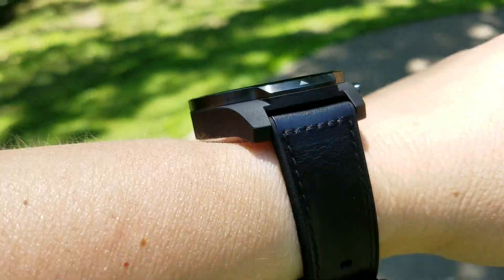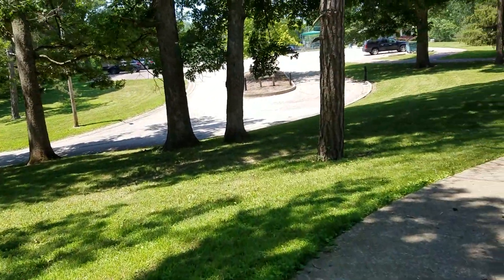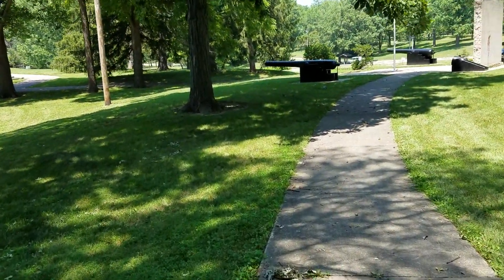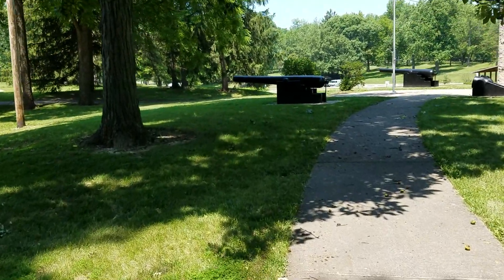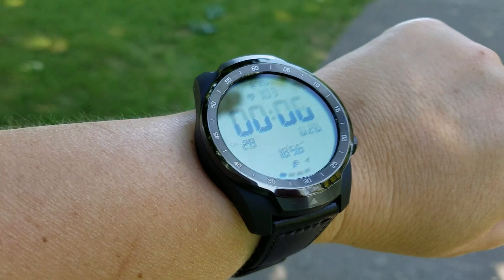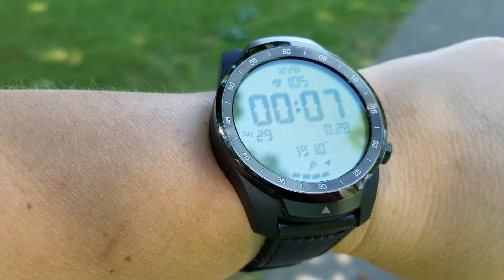This is the TicWatch Pro — this is the newest watch from Mobvoi, I believe that's how it's pronounced. This is the third TicWatch I've owned. I started out with the TicWatch 2, that was really the first smartwatch I owned and that's kind of what started it all, my interest in them. Then I went on to the TicWatch E — I think that came out late last year — and now we have the TicWatch Pro, and this is kind of their flagship model, the more premium model.